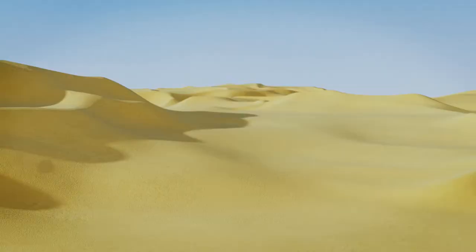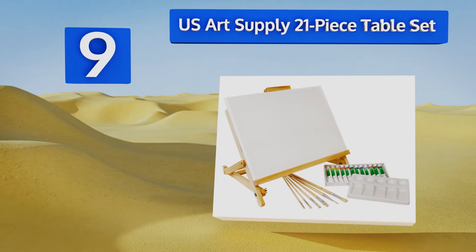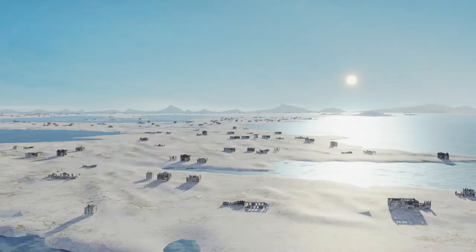At number nine, the U.S. Art Supply 21-piece table set is exceptionally simple to set up. Its hard-mounted bottom canvas holder limits the height of your available workspace, but the overall package is thorough enough to get new artists started. It includes 12 acrylic paint tubes and comes in at a budget-friendly price, but the mixing tray is low-quality plastic.